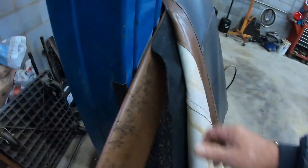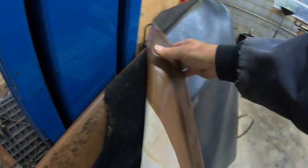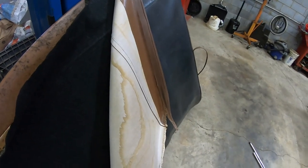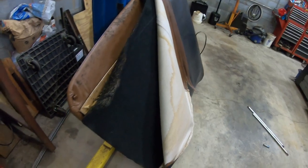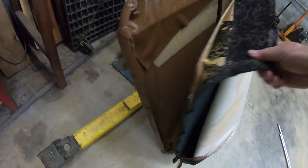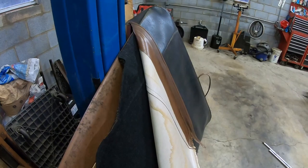I'm working up here on the top trying to get this off. I want to get the piece of material off in one piece, in case the upholstery guy wants to measure it or get an idea of the size of it. Let me keep working on it and we'll give you an update.